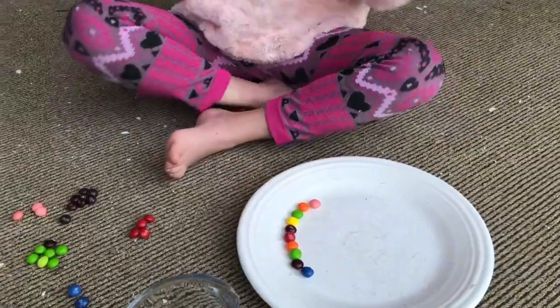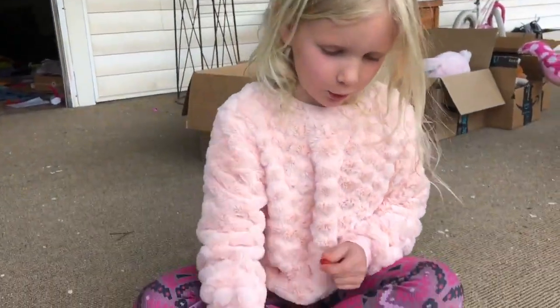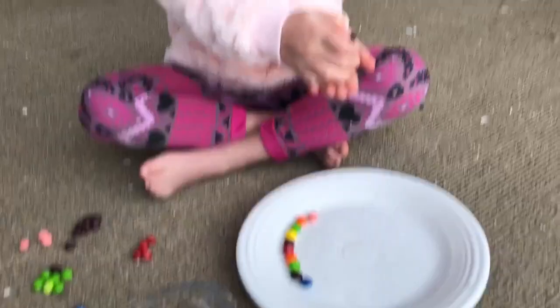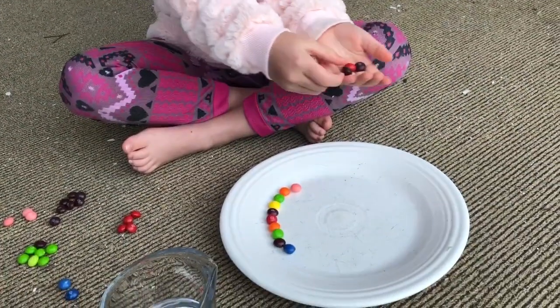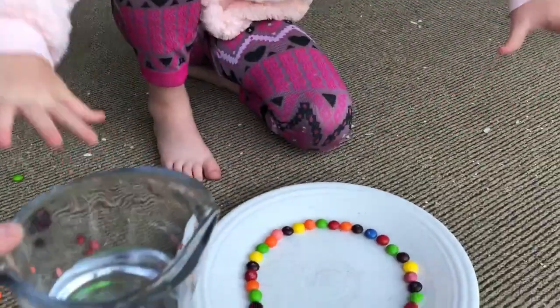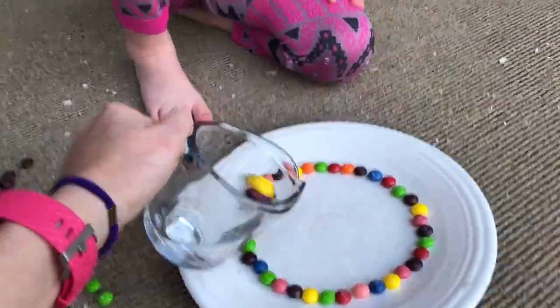And you see different colors separate. So you see purple? Not together. Different colors. We're going to cover the plate slightly with warm water until it covers the Skittles.